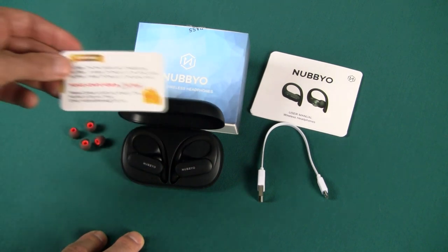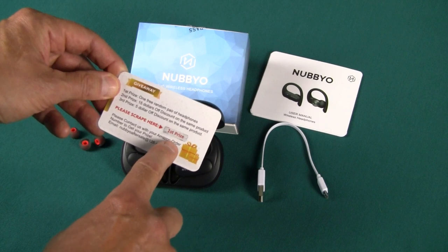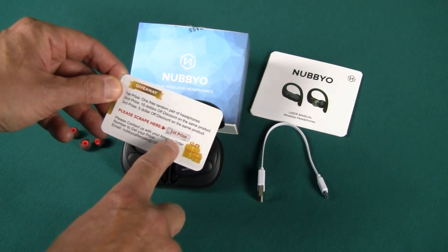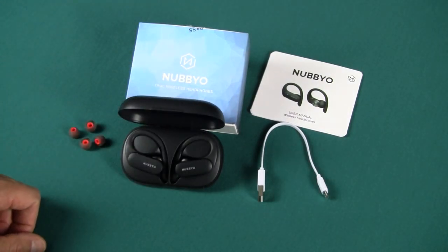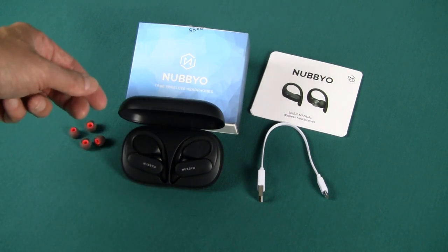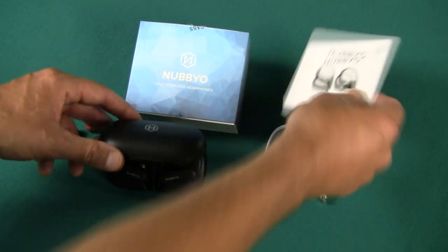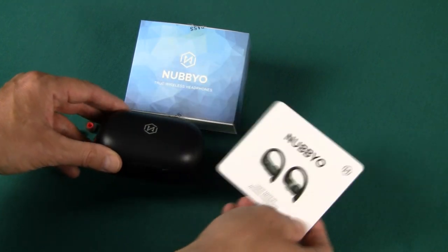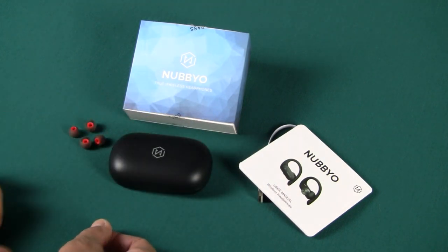I thought this would be my last review, but inside that box was this little card and it came with a little scratch-off, and it says I want another set of earbuds — a random set pair of headphones. So I guess maybe I'll be doing yet another review. You know what to do: like this video, share it, subscribe to my channel, go to my main page and look under my product reviews. You'll see all my product reviews for earbuds, fitness trackers, things like that. And there you go — the Nubbio wireless headphones, a solid value, definitely a solid value. Thank you very much and I'll talk to you soon.